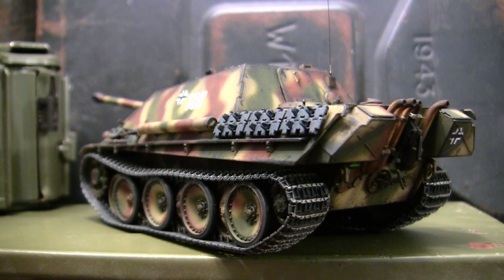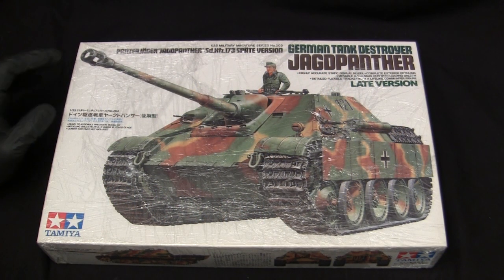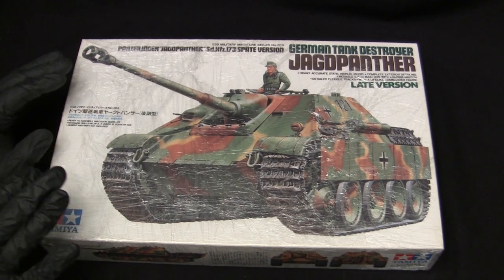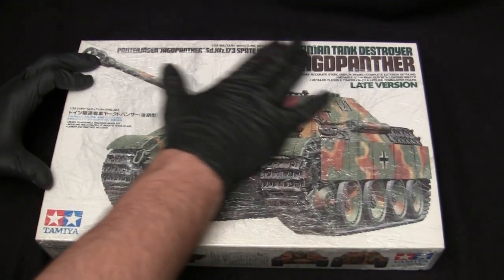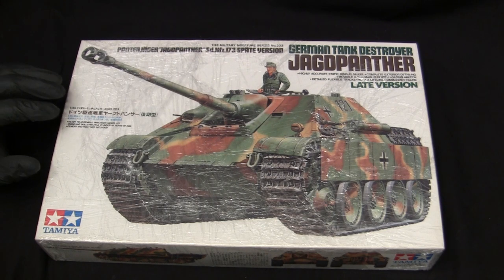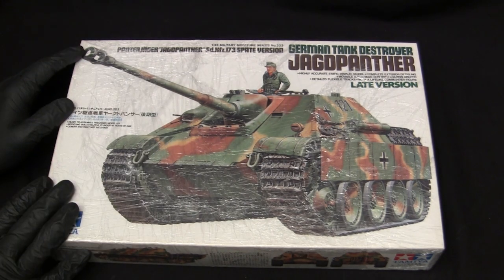Before we go any further, let's step back to when this model was first started to get a good idea of what the base starter kit supplies you with. For the base starter kit, I'll be utilizing this 1/35th scale second-generation Tamiya Jagdpanther kit. This is a recent addition to the stash, picked up about six months ago — it hasn't been in the shop nearly long enough to collect any shelf dust. The model was procured off of eBay, and I'll touch upon that once I actually crack into the box.